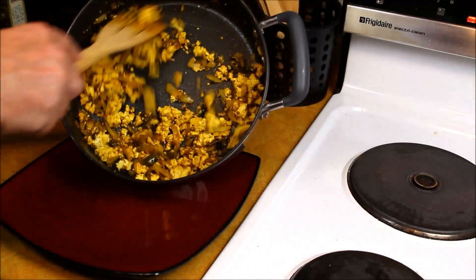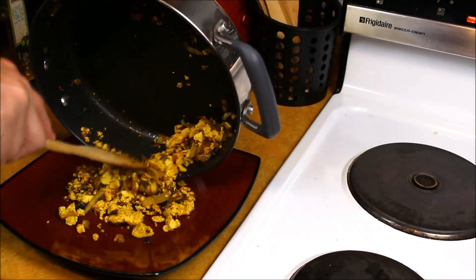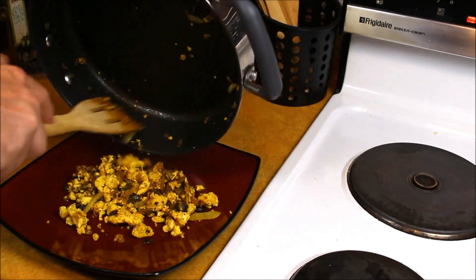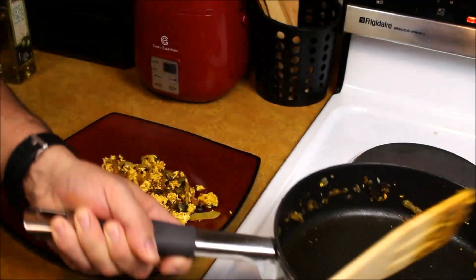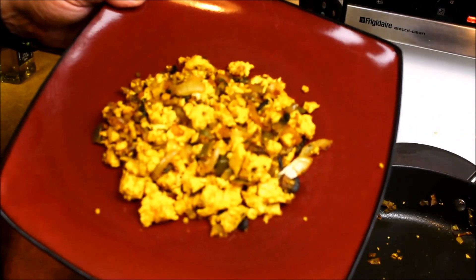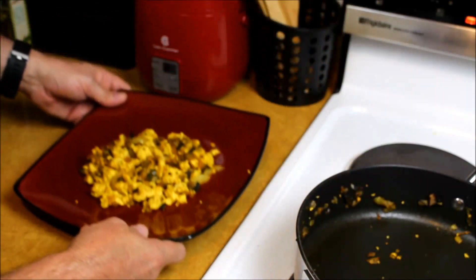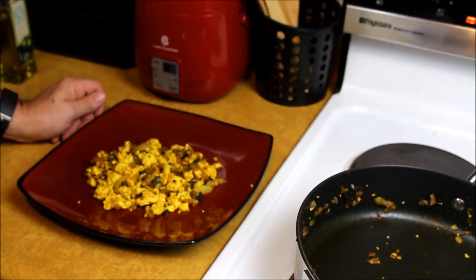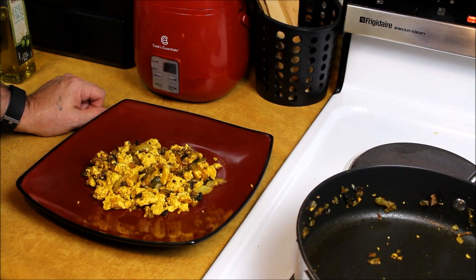We'll go ahead and put it on our plate. There are our tofu scrambled eggs, all finished — and they are good and they look good! If you like this video, go ahead and give me a thumbs up on my channel, hit the subscribe button. I'll be bringing you more vegan recipe cooking videos. You all have a great day — later!